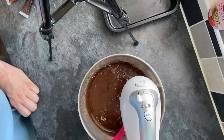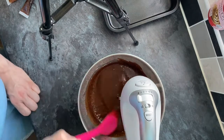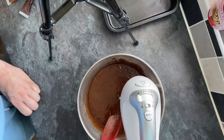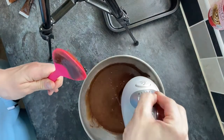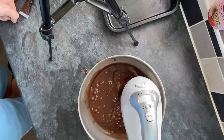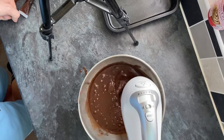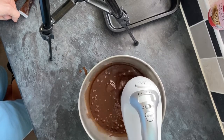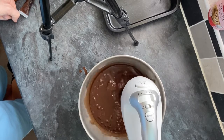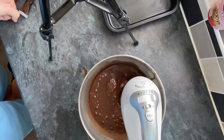Halfway through the mixing process I scraped down all the sides to make sure everything was well combined. As you can see it combines really well — it's glossy with a lovely finish, but it is very wet. With mixing time it was just a normal two to three minutes, making sure not to over-mix and that everything's combined before adding it to the pan.